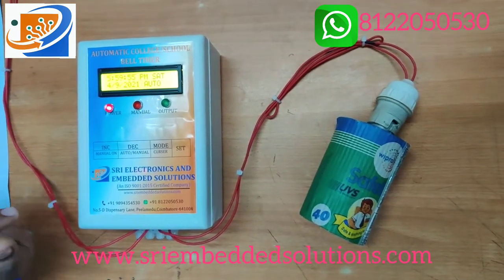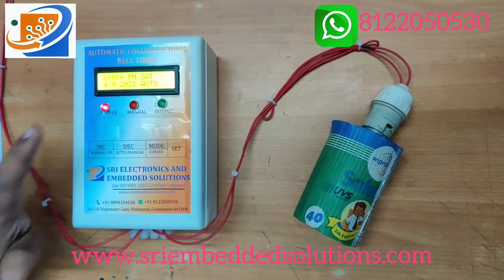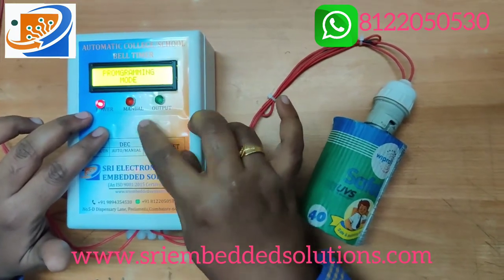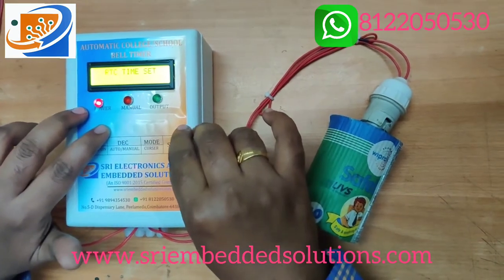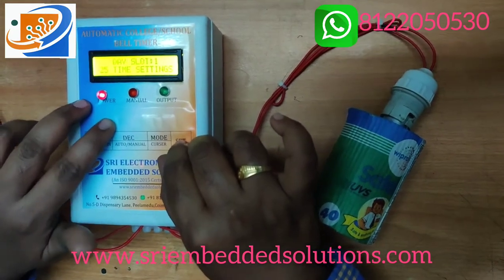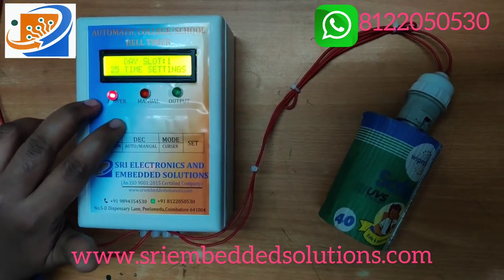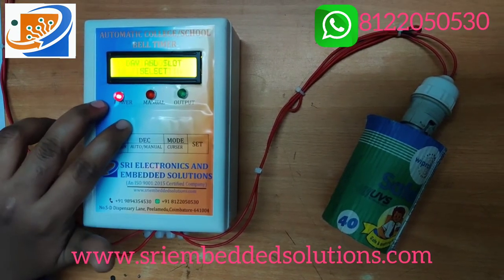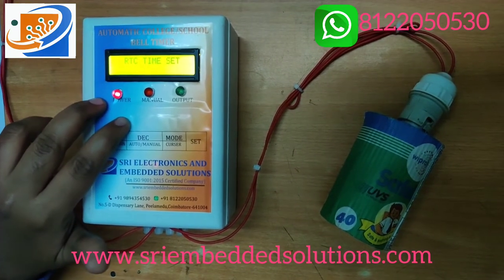For auto mode, you need to change it to auto — only then will the programmed time settings be active. Press the third button, which is mode, to enter programming mode. The available modes are: RTC time set, alarm ring time set, day slot 1 (25 time settings), Saturday slot 2 settings, and day and slot select.